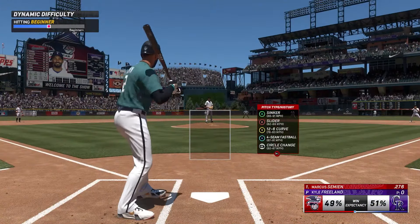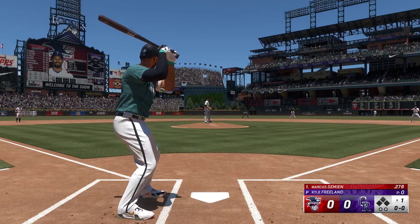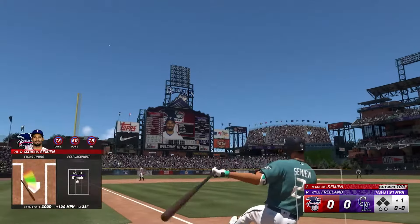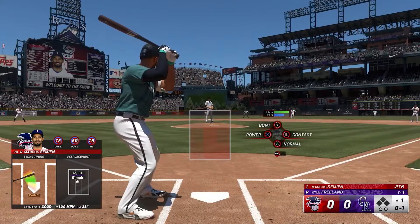In any MLB, the one thing that everybody wants to do is hit a home run. It doesn't matter if you're a veteran, if you're brand new to the game, or just trialing it on the Game Pass from Xbox. The main thing that everybody wants to do is hit a home run.